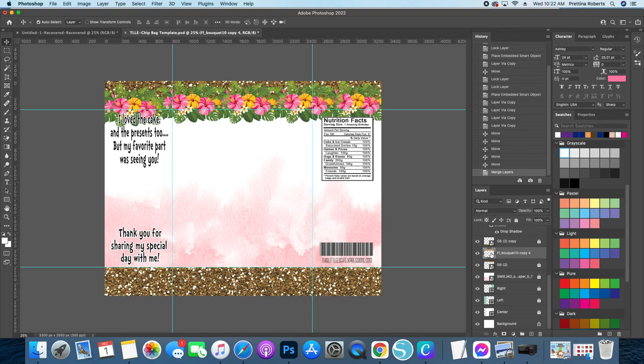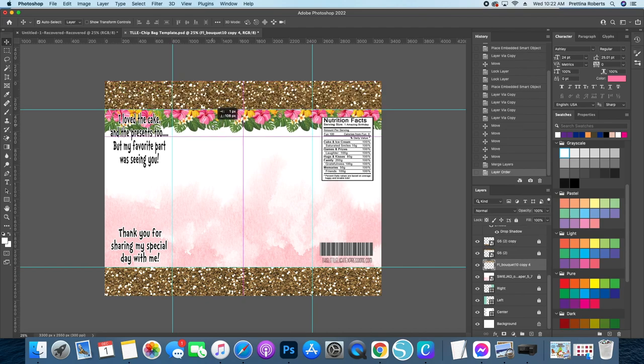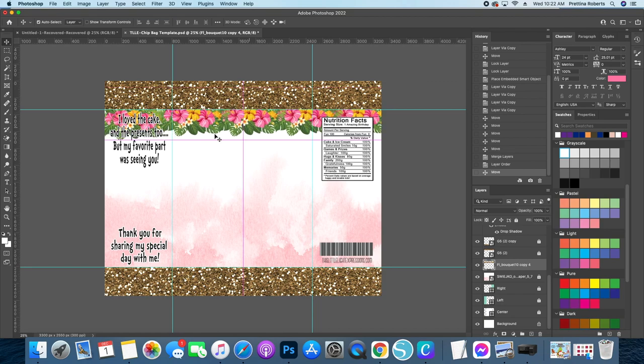Now I want to move the merged flowers behind my glitter layer. In the layers panel I can see the glitter thumbnails, and the flowers are currently above the top glitter layer. I'm going to click on the merged flowers and drag it underneath the glitter layer — and as you can see it automatically went behind it. I then clicked on the flowers and brought them down just a little so they're underneath the glitter but still visible. Now I'll duplicate the merged flowers using Command or Ctrl + J and drag that copy down to the bottom.